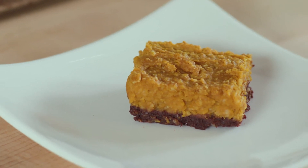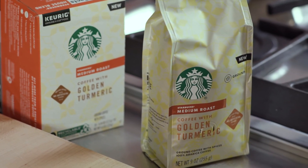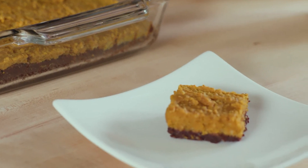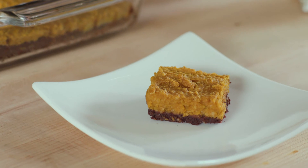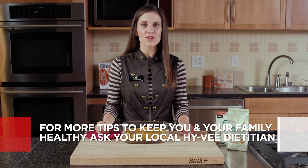I love to pair any pumpkin bar with a cup of coffee. New at Hy-Vee are these Starbucks with Golden Turmeric coffees — it's a nice medium roast blend of cinnamon, ginger, and turmeric. For more recipe ideas to get you pumped this fall, go on Hy-Vee.com. For more tips to keep you and your family healthy, ask your local Hy-Vee dietitian.